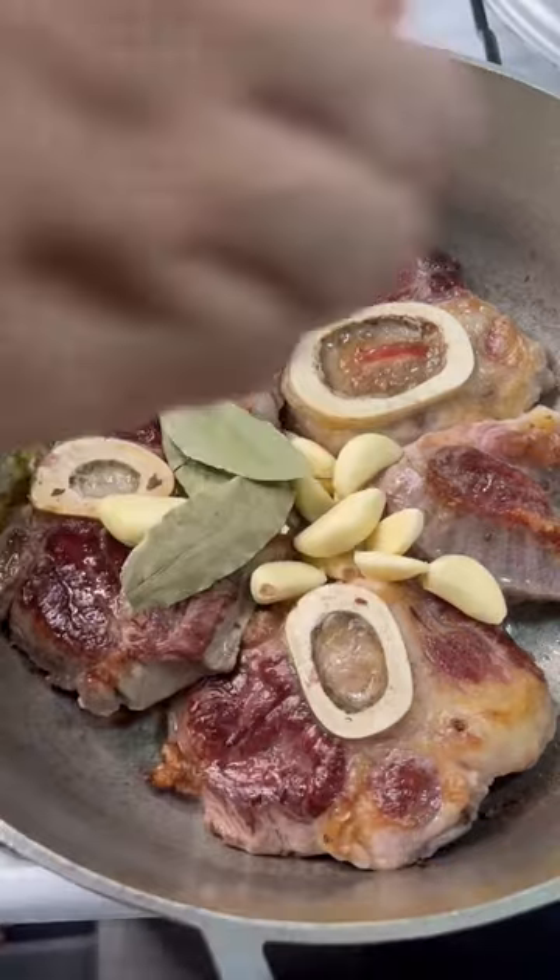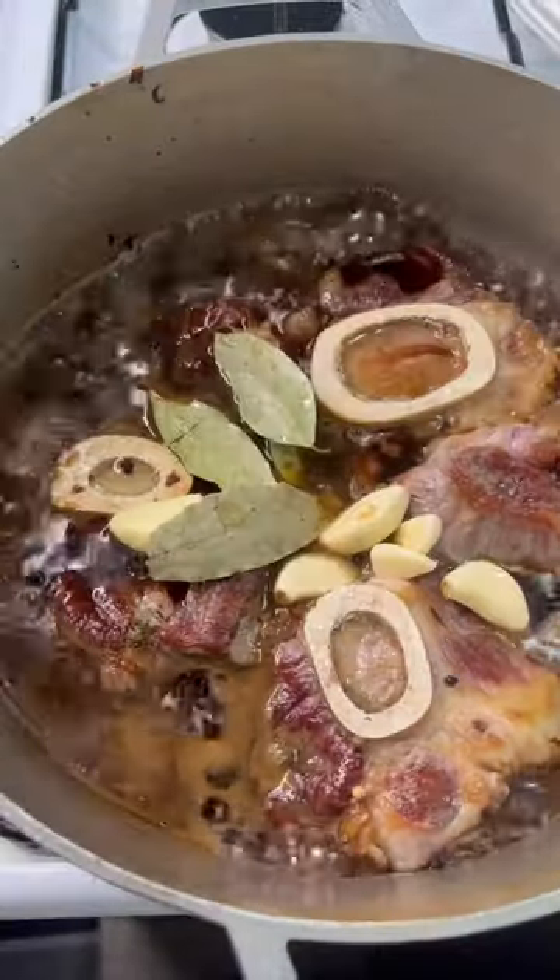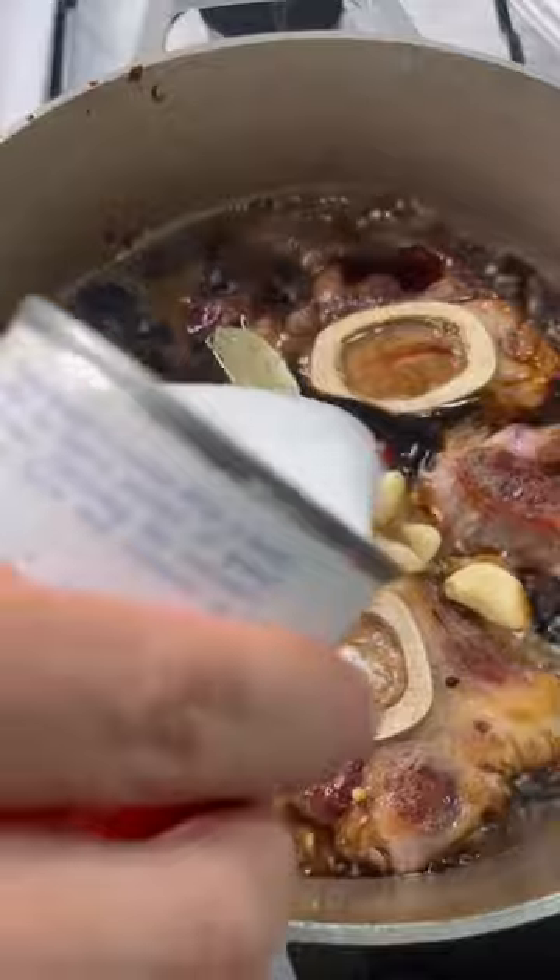Garlic, bay leaves, whole peppercorn, soy sauce, coconut vinegar. Once it comes to a boil, add some mushroom soaking liquid. One can of coconut milk.